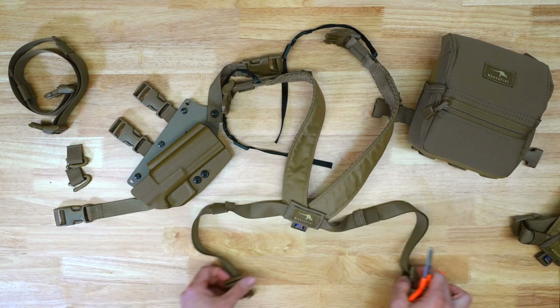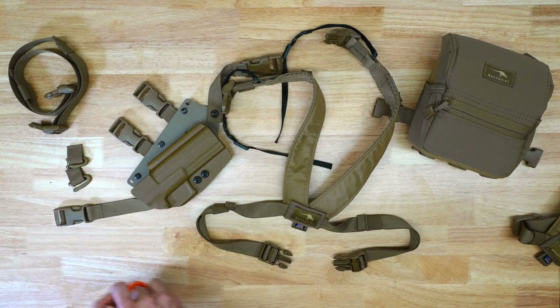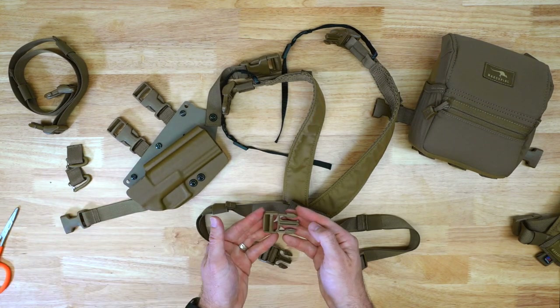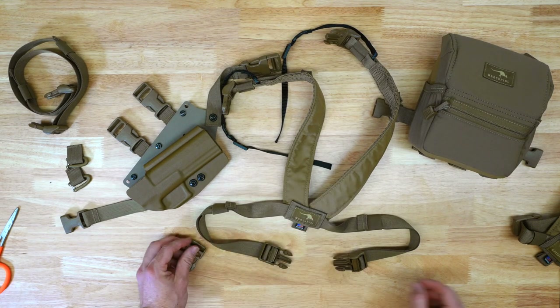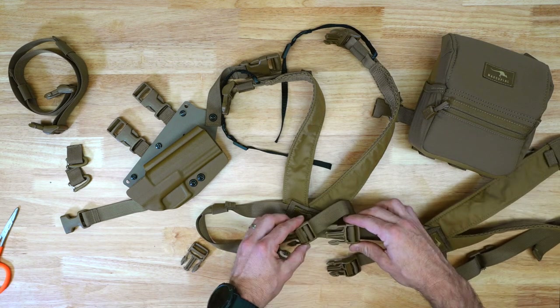What you're going to need to do is remove these male auto-lock buckles in order to slide on these standard male non-auto-lock buckles. The goal is to essentially have the buckles, when you are done, looking like this.